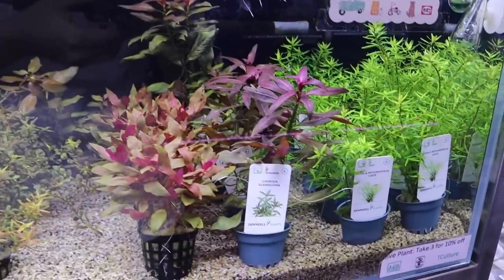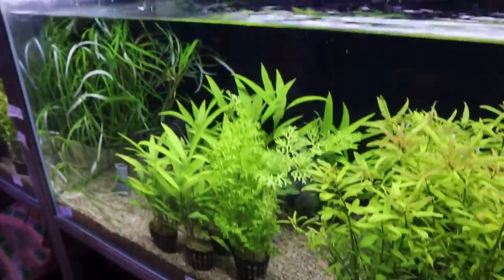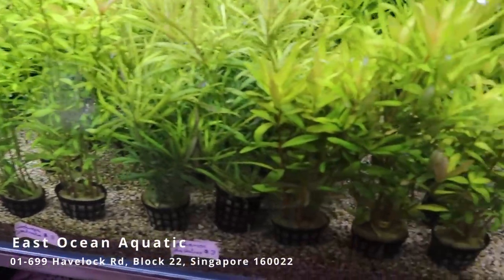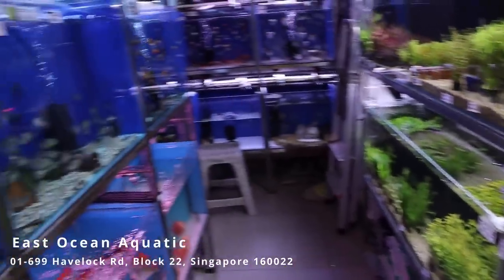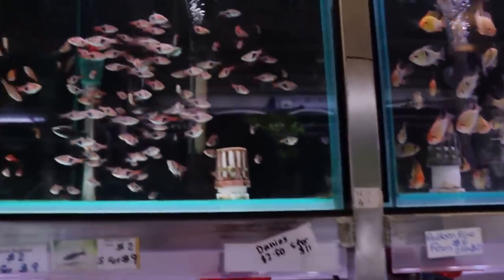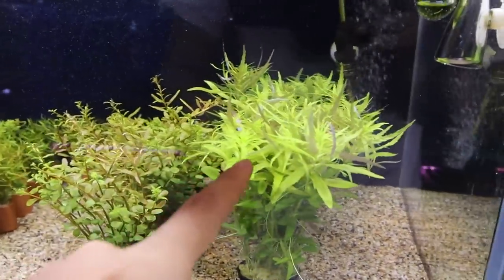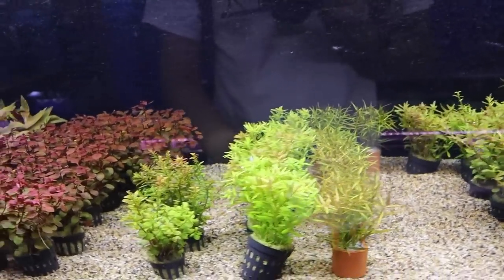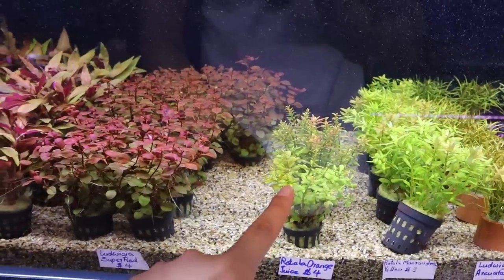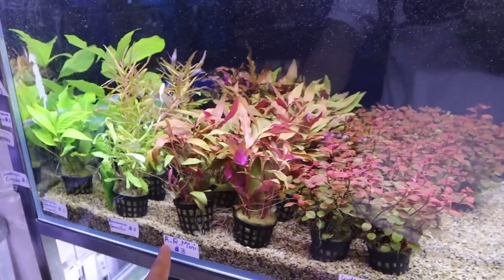I can't believe I've never been to this store before — if you haven't been here, you've got to visit this place. On this side you can see more plants: Limnophila aromatica, Ludwigia arcuata, Rotala orange juice, super red Ludwigia. And they're all labeled, which is really great.